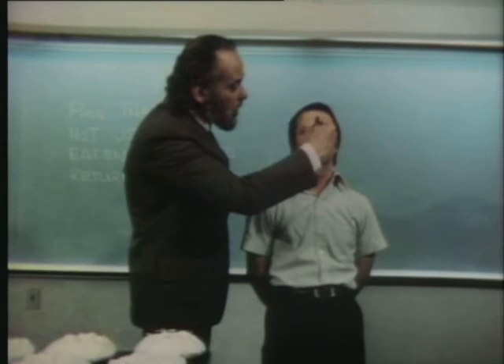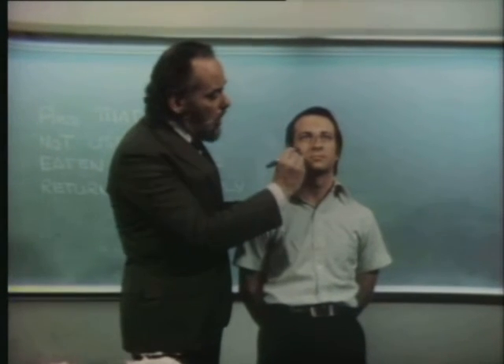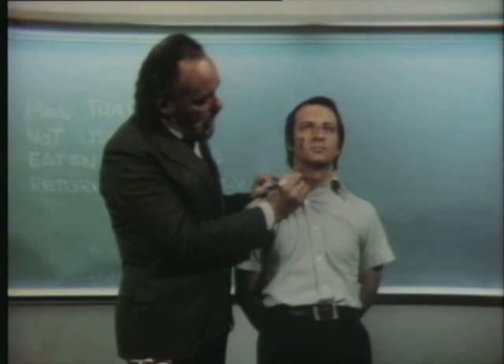The best one is here. Your second best area is right about here. And your third best, right in here.